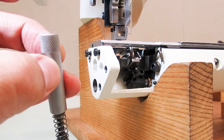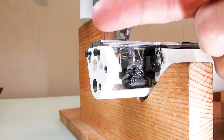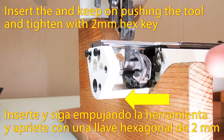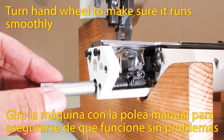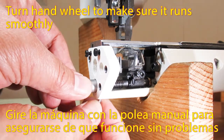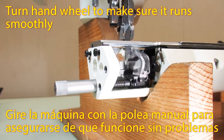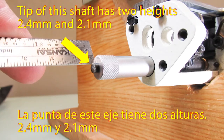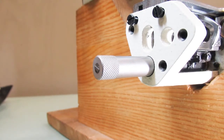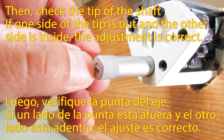This is the tool for checking looper front-back movement. The standard amount of looper front-back movement is between 2.1mm and 2.4mm. Attach this tool when the looper shaft is all the way back, then insert the tool and tighten with a 2mm hex key. Turn the hand pulley to make sure it runs smoothly. The tip of this shaft has two heights: the high part is 2.4mm and the lower part is 2.1mm. Turn the hand pulley and move the looper shaft until it comes all the way to the front.